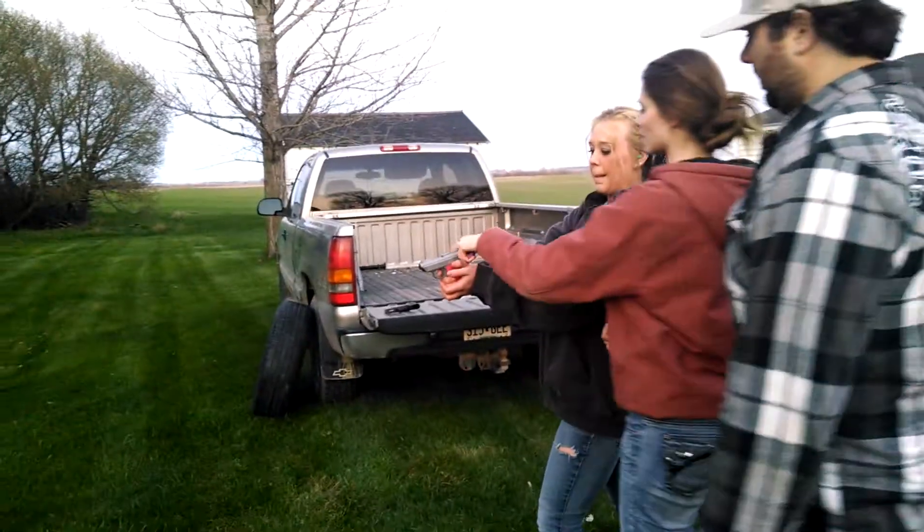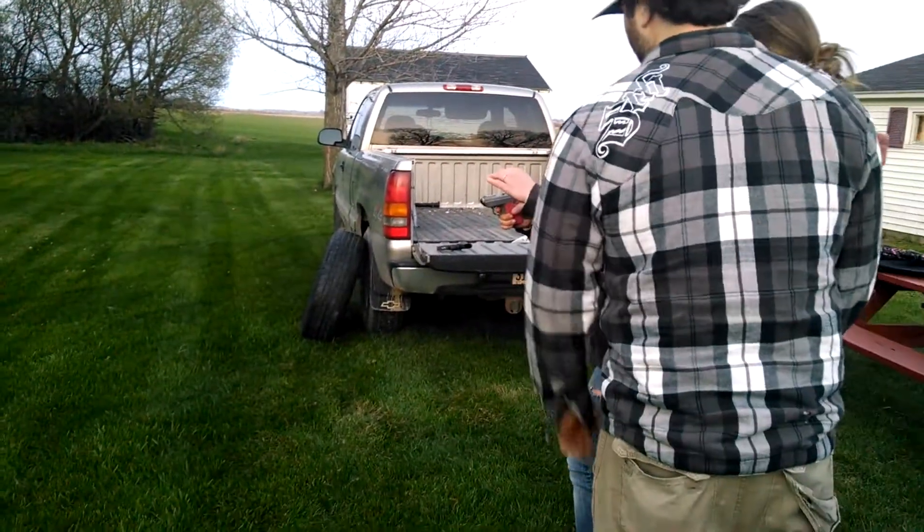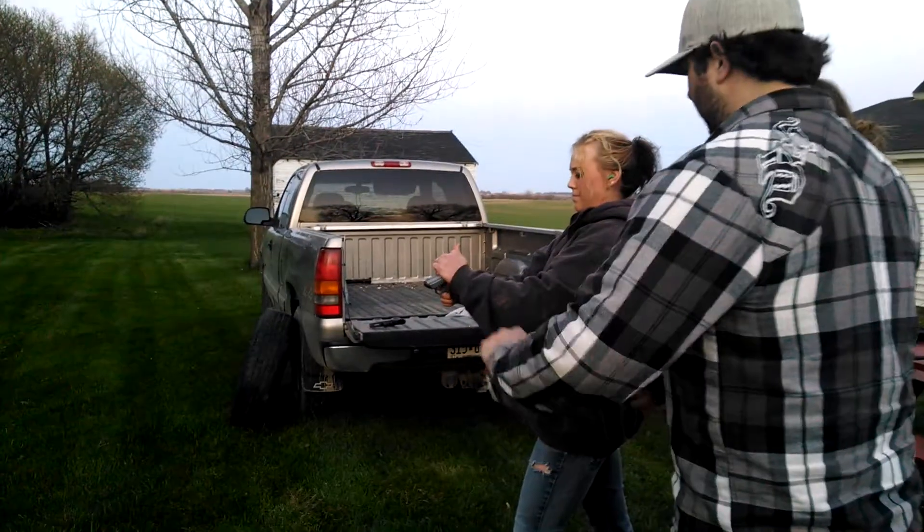You probably have to cock this back. Take your finger off the trigger first. All the way back hard. Just pull it hard.